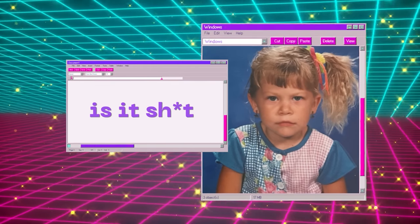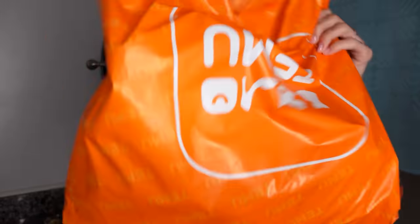Welcome back to my bathroom. This is episode 14 of Is It S***. Today it's a giant Temu haul. We're gonna unbox all these treasures, test them out, and rate them 1 through 10. There's a lot of junk in here, so grab a seat, grab a drink, get comfy.